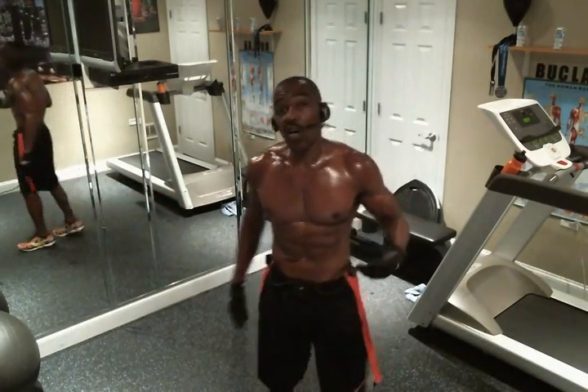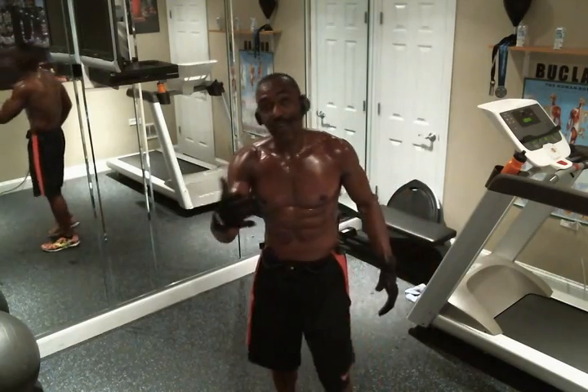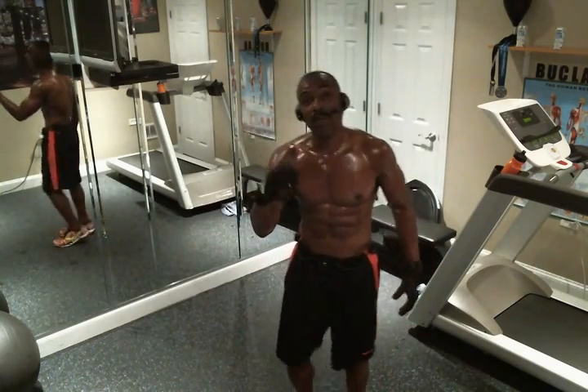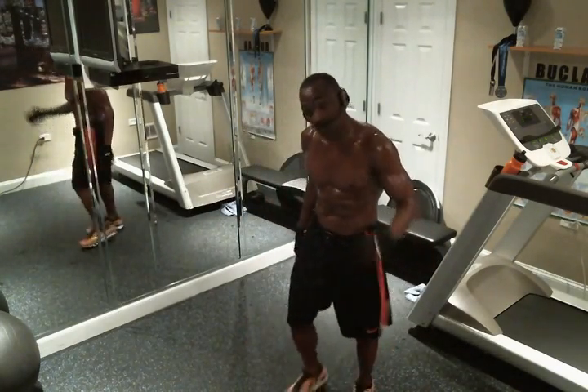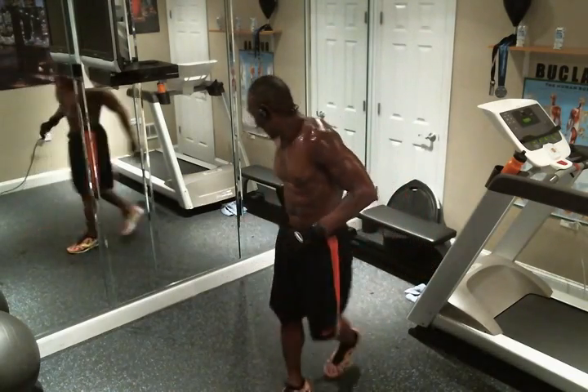So we're going to start off by doing eight reps. If eight reps is too much for you, start off with three, start off with four. Don't despise small beginnings. Start off at a level where you're going to be able to use proper form and technique, but always remember — you're a lot stronger than you think. So let's go.